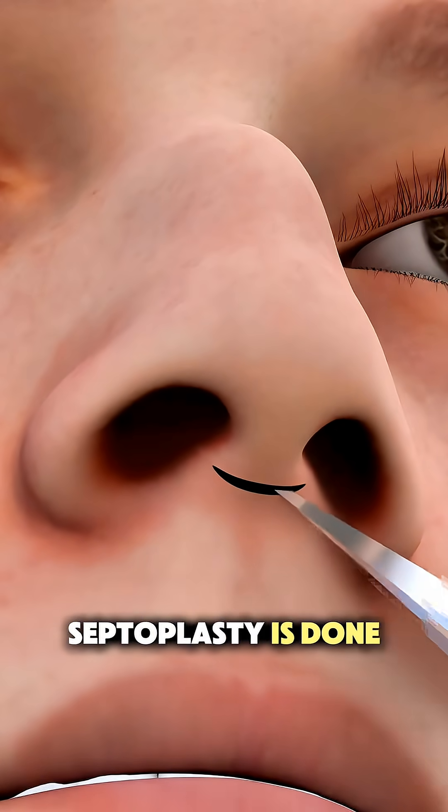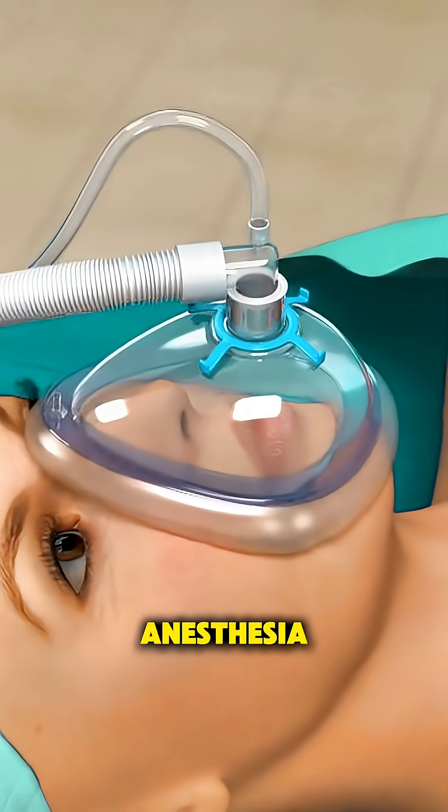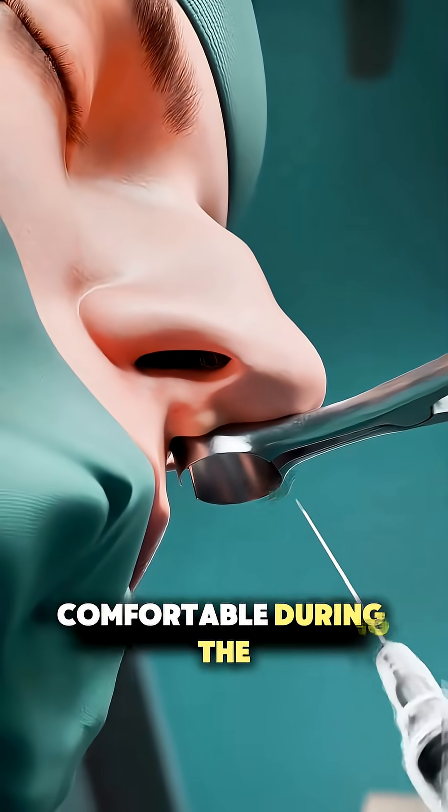Ever wondered how septoplasty is done to fix a deviated septum? It all starts with anesthesia, usually local with sedation or general, so you're totally comfortable during the procedure.